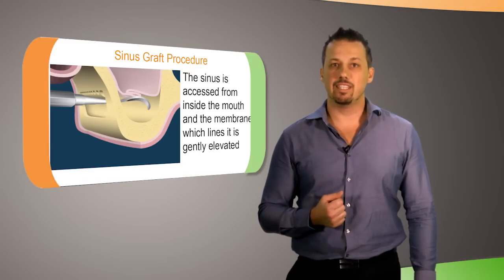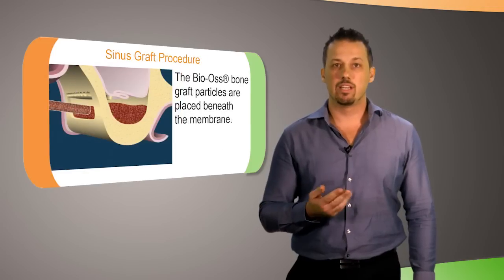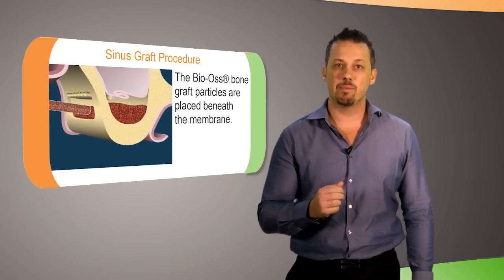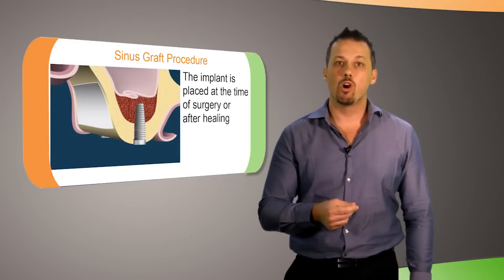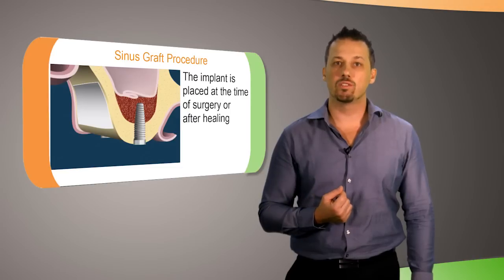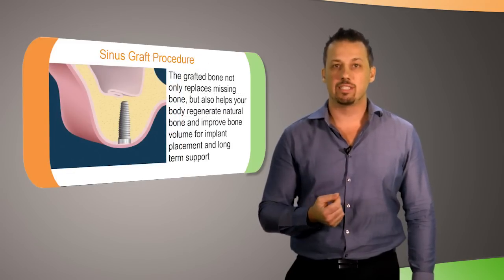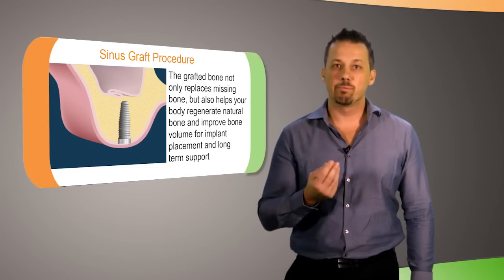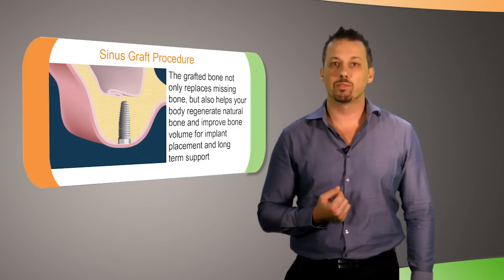The sinus is accessed from inside the mouth and the membrane that lines it is gently elevated. The bone graft material is placed beneath the membrane. The implants can be placed at the same time or after healing, depending on the condition of the bone at the time of surgery. The grafted bone not only replaces the missing bone but also helps regenerate natural bone and improve jawbone volume for implants and long-term support of the teeth.